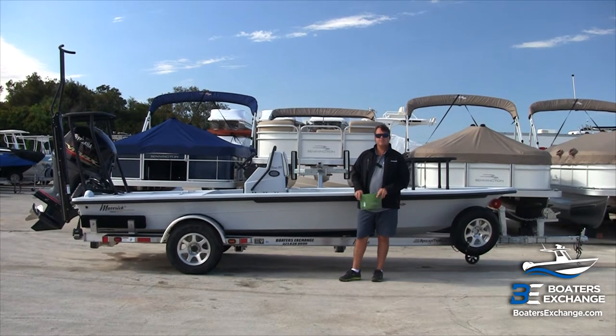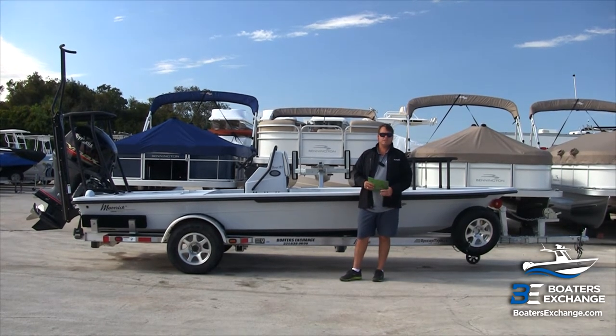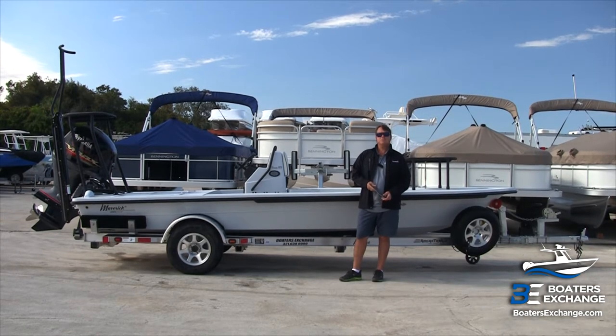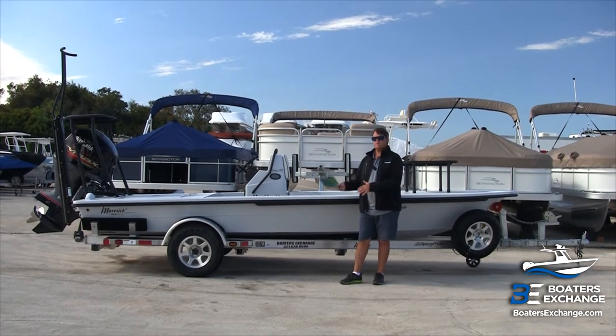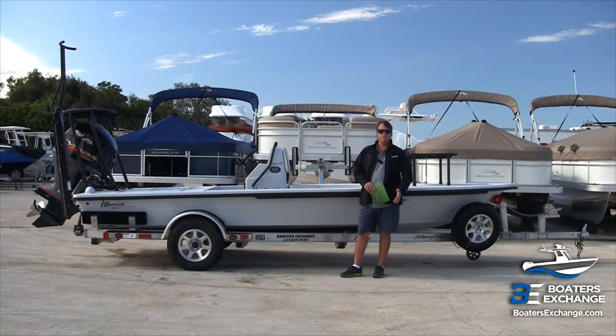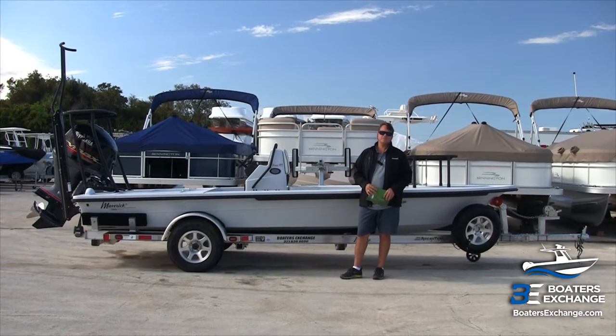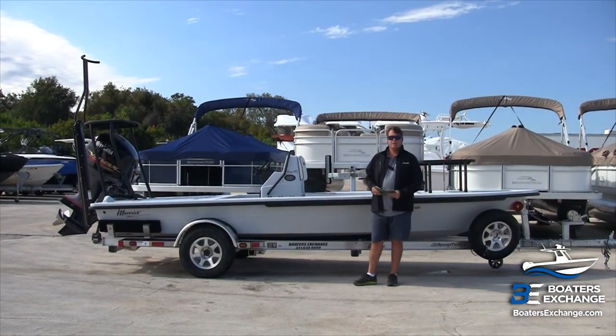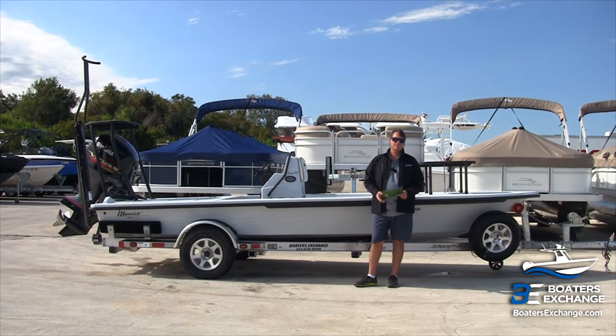If you're the captain, you can have two other people on board safely and comfortably in an 18-foot boat. The boat's combination of being very stable, light, with great polling ability and a shallow draft of around 9 inches makes it ideal. Draft is always a very big topic when we talk about flats boats and particularly polling skiffs.